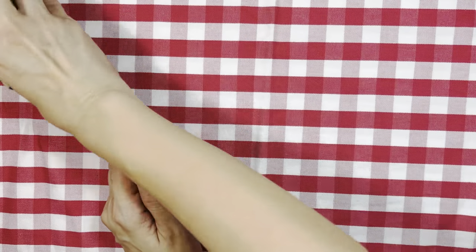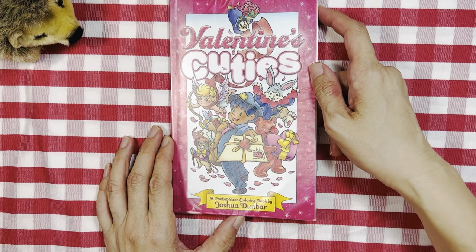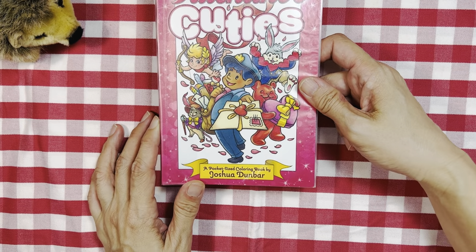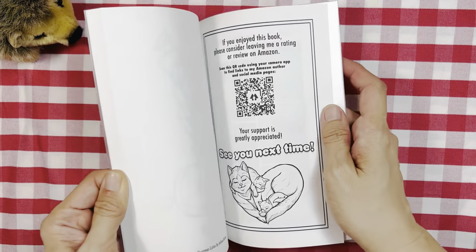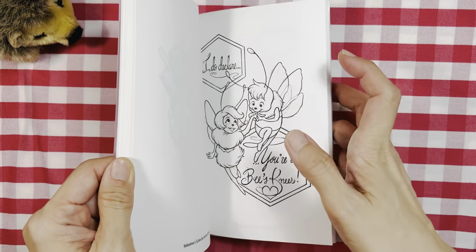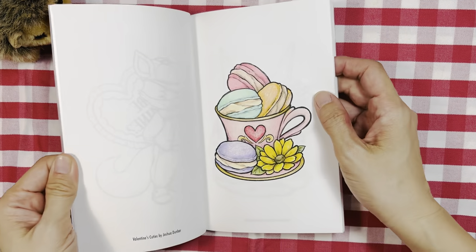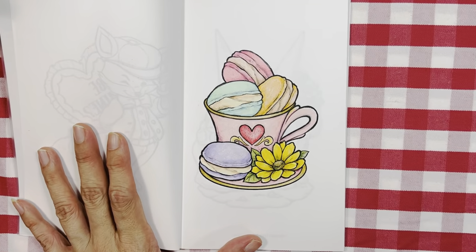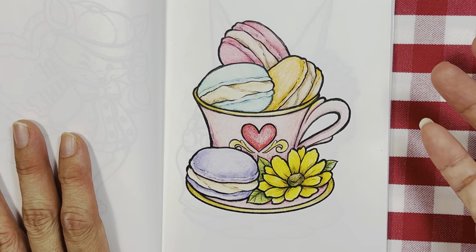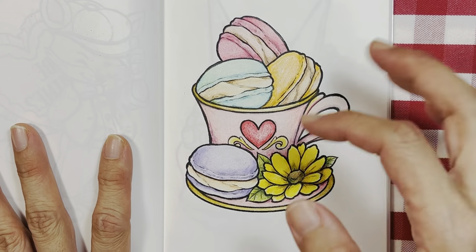I'm going to start with this book first — Valentine's Cuties pocket size coloring book by Joshua Dunbar. I'll get a small picture in here. I'm coughing a little bit so there's a cough drop in my mouth. I used — I can't remember what pencils I used, but it's all pencils and it was kind of fast to do.